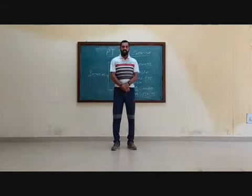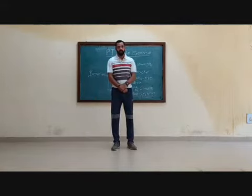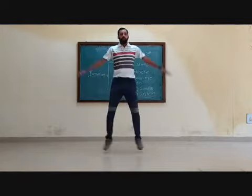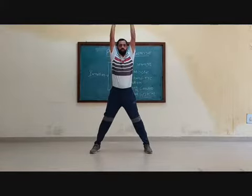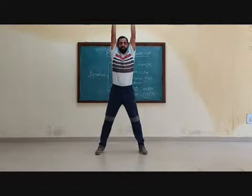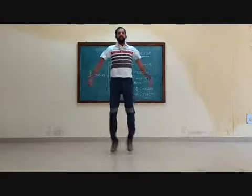Now friends, I am counting the exercise — 16 counts. First 1 to 8, then 8 to 1. Ready? Now you just see the demonstration. 1, 2, 3, 4, 5, 6, 7, 8.